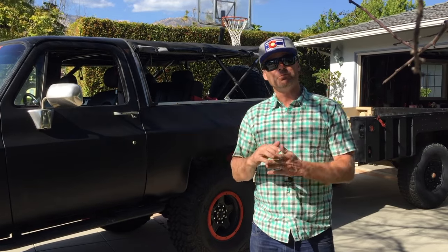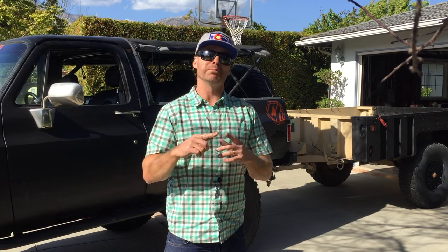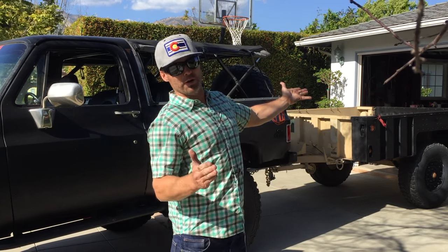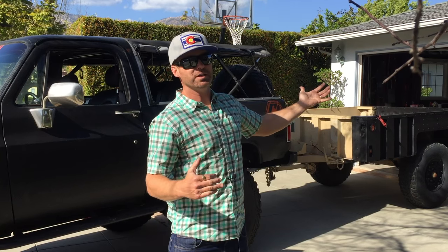Welcome to Merrick's Garage. I'm heading up to B&B Metals to pick up tubing and plate for the M1101A3 rack build.